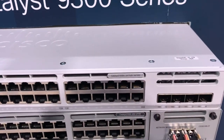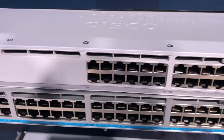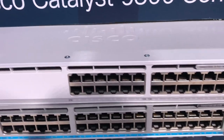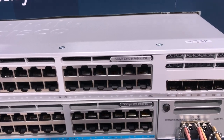The only other thing is it does not have M-Gig today. I don't know if that's going to be future for this switch or not, but the ones that are being initially released did not have any M-Gig on them. That's it — 9300L, replacement for the 3650 here at Cisco Live.